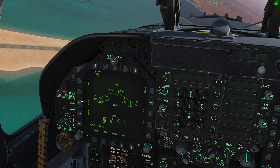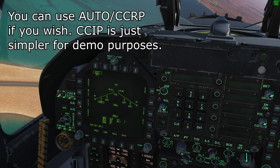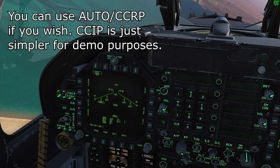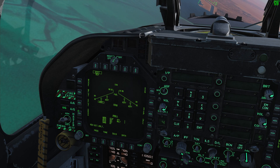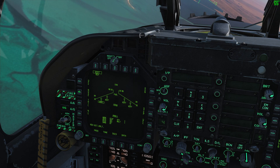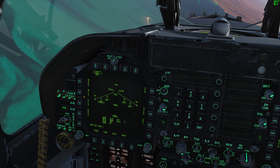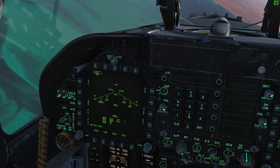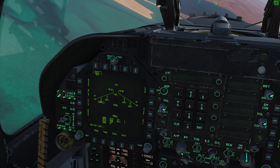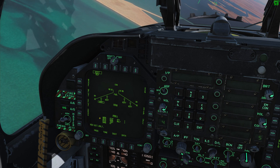Our bomb mode today is going to be CCIP. However, we are not going to be diving on the target — we are in fact going to be doing a very low-level bombing attack, and you'll see why this works in just a minute. Our M fuse, just like with all general purpose bombs, is going to be nose fuse. Our E fuse is going to be instantaneous, and with the Mark 82 Snake Eye we now have a drag function.